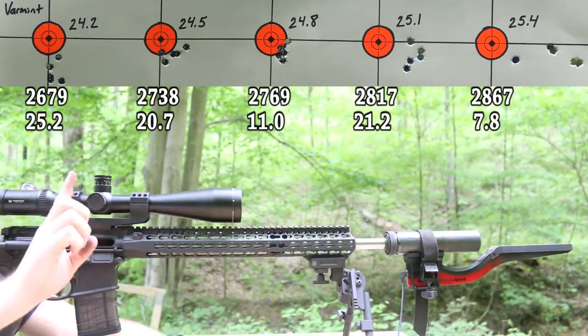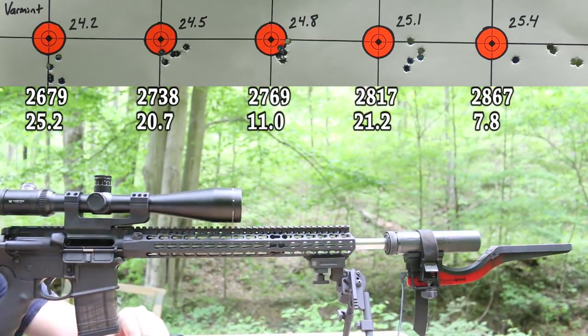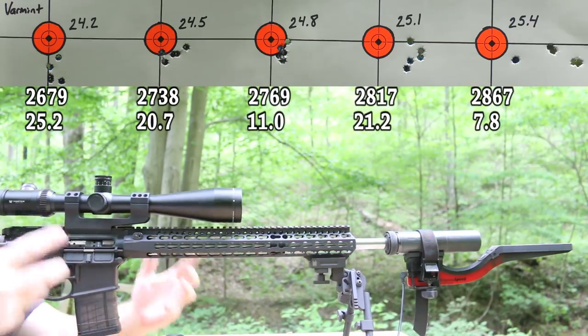Accuracy went to crap and we definitely got some light swipes on the primers there. At least we didn't blow our face off. At least we know now.